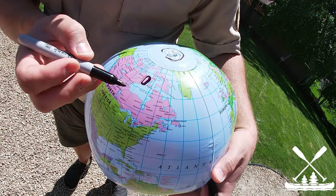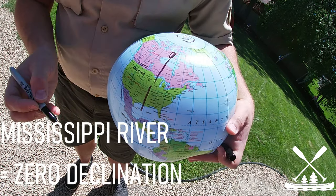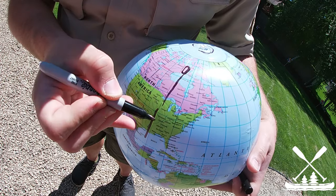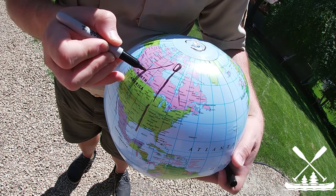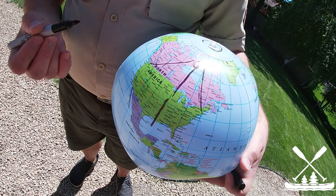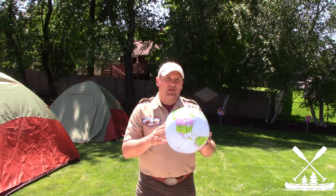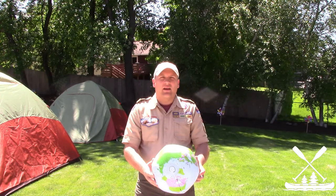If you live on a line that basically follows the Mississippi River, there's no difference between magnetic north and true north. But as you move out from that line — say to Boston or out to the Pacific Northwest — the variation can become significant. That's what declination looks like on a globe, and really why there is a difference between true north and magnetic north.